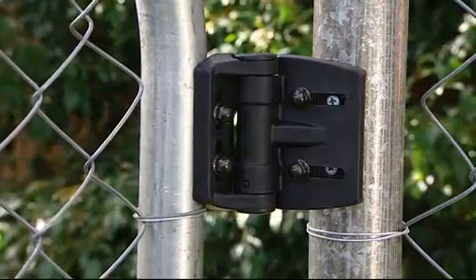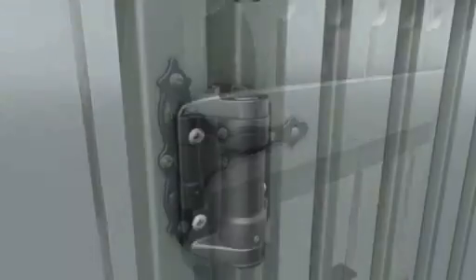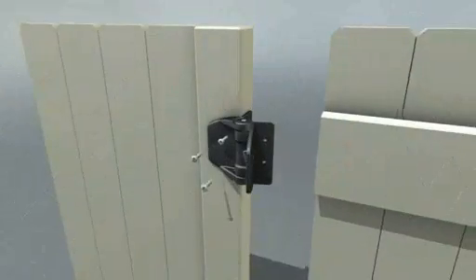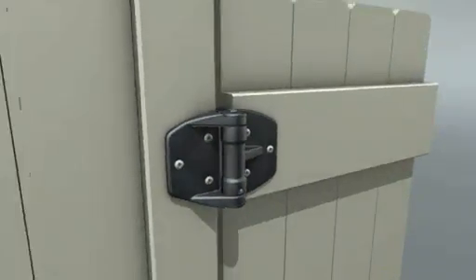Available in a range of models to suit different materials and applications, the TrueClose range includes ornamental hinges, general purpose models for wood, metal and vinyl, as well as a selection of heavy duty designs that will withstand loads in excess of 450kg or 1,000lbs.